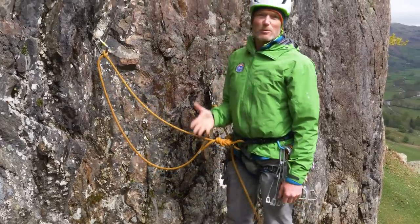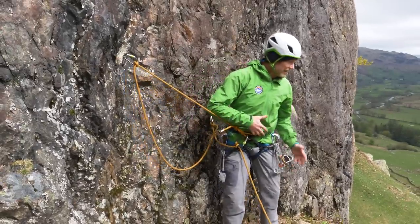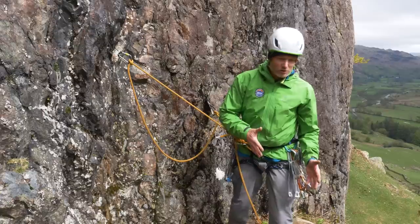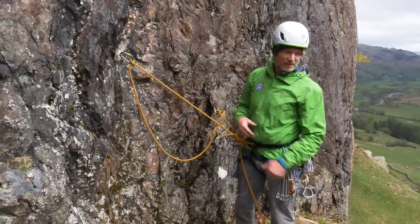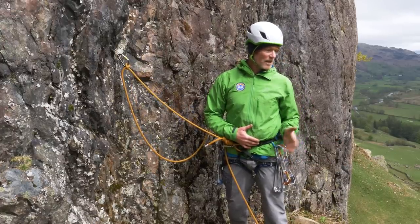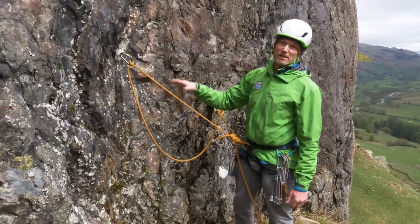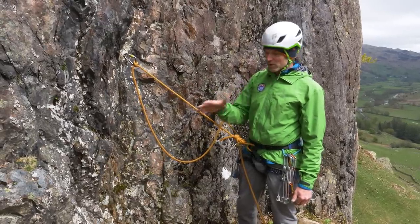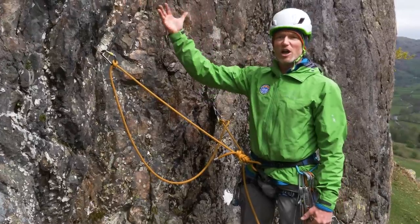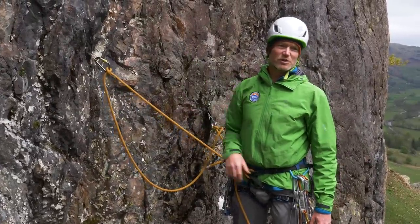Also think about where you stand in relation to the pull. If you stand off to the side and the person falls, you'll get pulled off your feet and that will impact the anchors. Consider the line of pull — the direction it's coming from — and position yourself accordingly. If the anchors are on the ground you need to sit; if they're high you can afford to stand so the line of pull goes straight through you and onto the anchors.